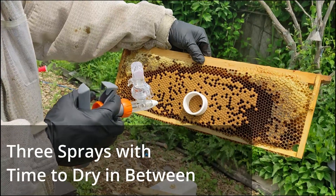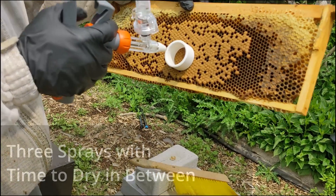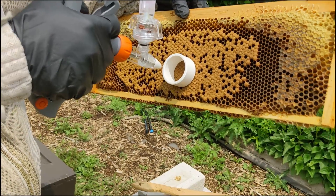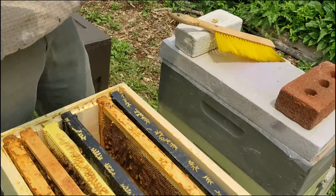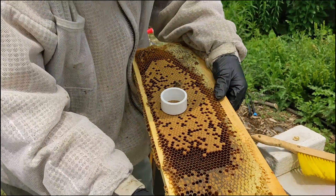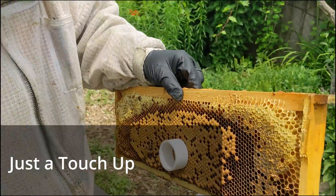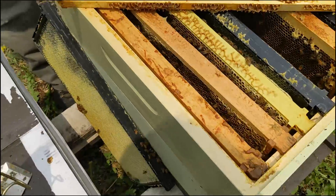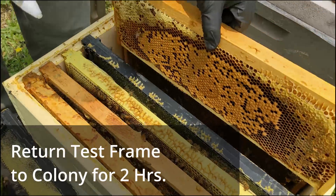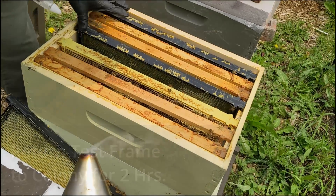We're going to give it three sprays. Got a good shot in there. Jeff from NK Apiaries — Jeff Waslowski — all right, one, two, three. So we gave it three good sprays. It doesn't look like it got all the way down there on the bottom. We're going to take the ring off, place this back in the hive for two hours. Mark the frame UBO so we know which one to go to.